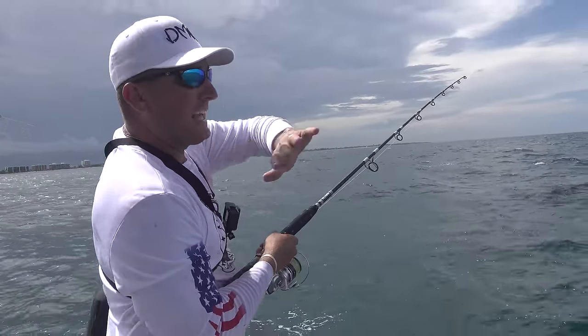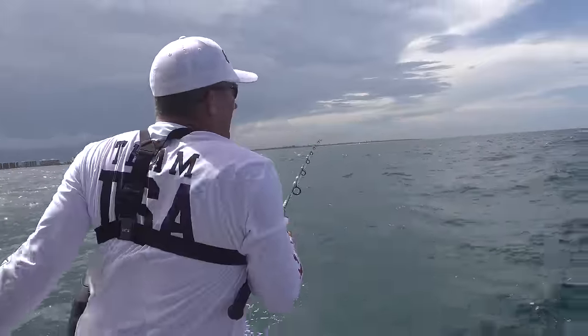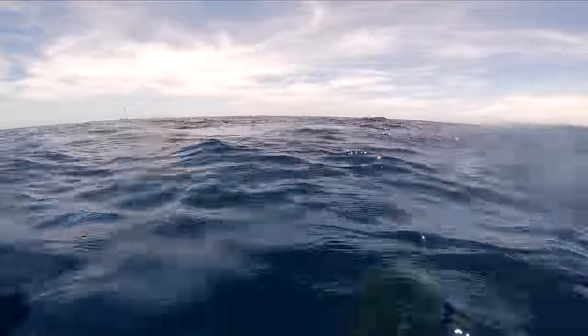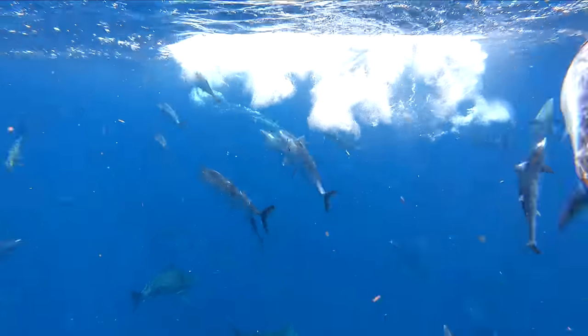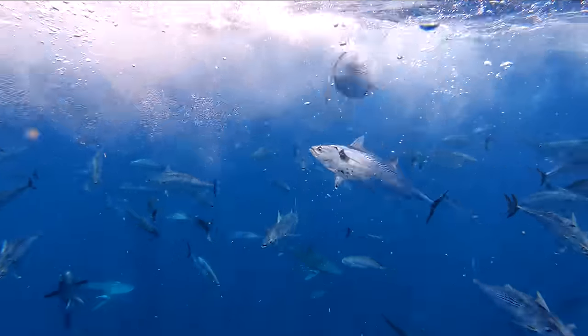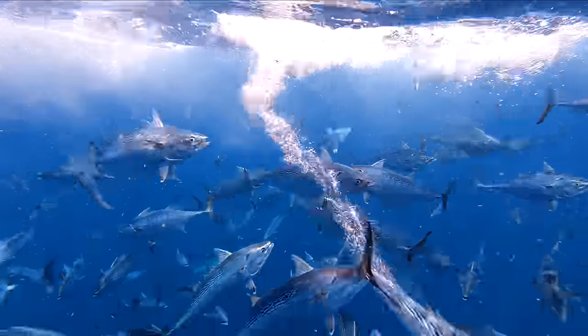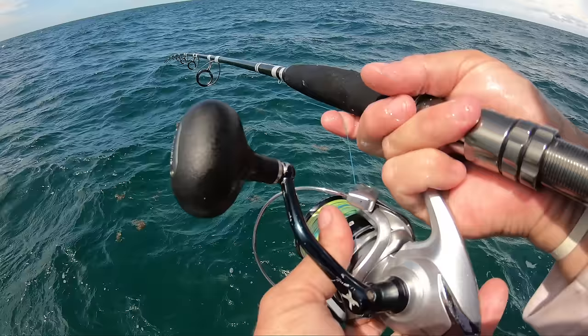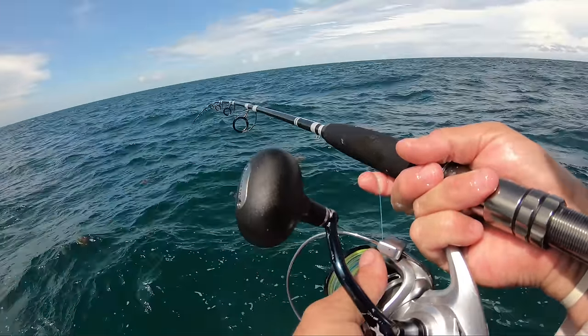If I really wanted to catch a bunch of these bonitas right now, I would have a bunch of little chummies, just the well full of them, and I would sit here and broadcast them, and those bonitas would just come firing in. Pitch a live bait out and it would be over with. We stopped at this rock pile on the way home and we've caught a dolphin, a mutton snapper, a kingfish, and a snook.